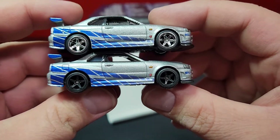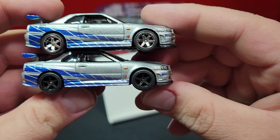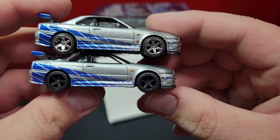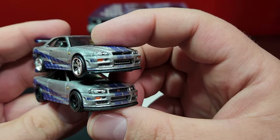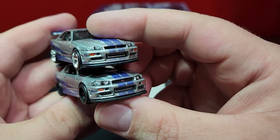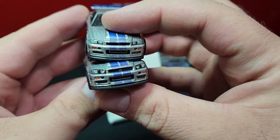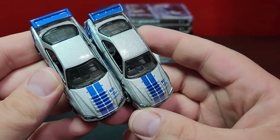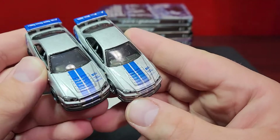We'll put our original on top and take a look at the side. The original came with six spokes in chrome. You can see the blue striping on the side is significantly darker on the new one, which is on the bottom. There are a little bit better prints for the side marker light and the GT logo on the front fender as well. Silvers look to be exactly the same. Looking at the prints on the front, the new one's prints are just much darker - a lot more black in them. The headlight print itself is a little bit bigger on the new one, and the GT-R logo is a little bit bigger as well.